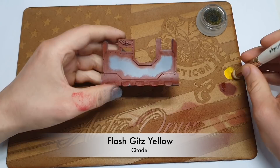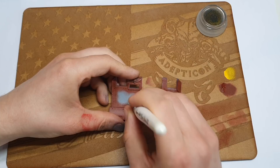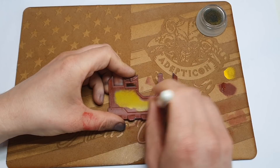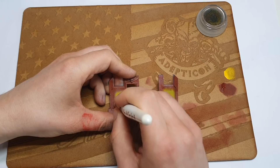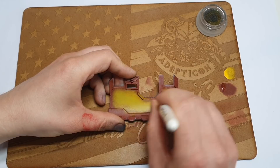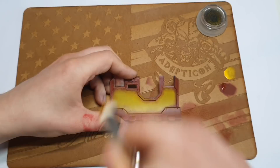Next step is Flash Gitz Yellow, which is obviously super bright in comparison to what we've had. We're just going to start from the middle and then work that to the outside. You can use smudging here if that's easier. The reason we've gone off a grey Scale 75 primer background is just because we'd be giving ourselves a harder job working out from black. Basically just going to build this up with stippling over a couple of layers to get a nice vibrant yellow.